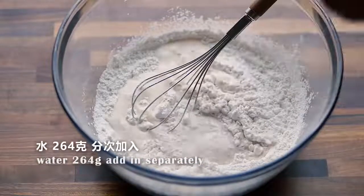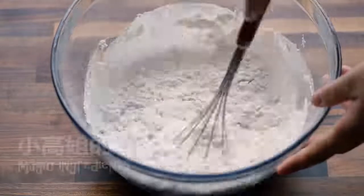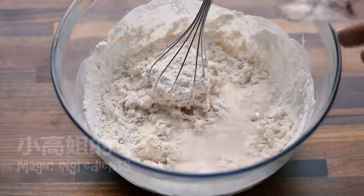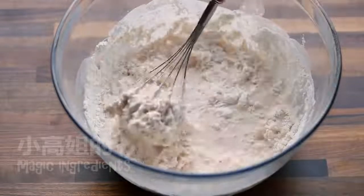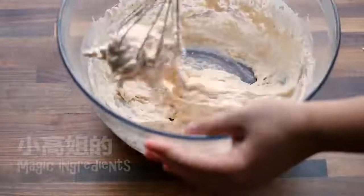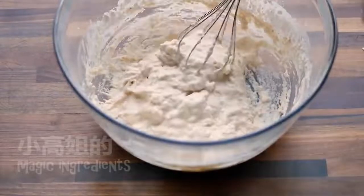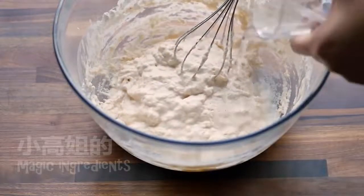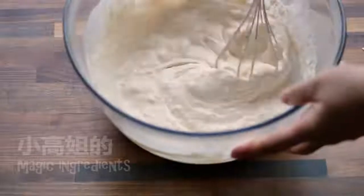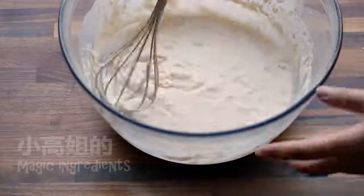When you add water to the dry ingredients, make sure you don't pour it all in at once, so you can feel and see the thickness of the batter. When you pull it up and the batter won't break, that means it's ready.